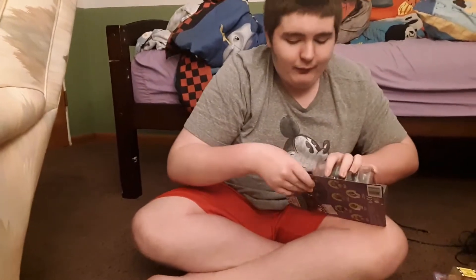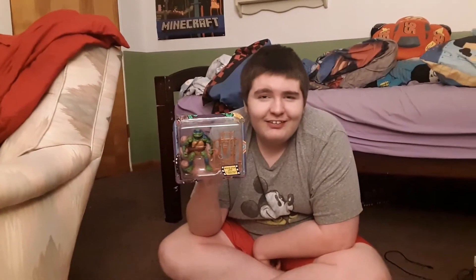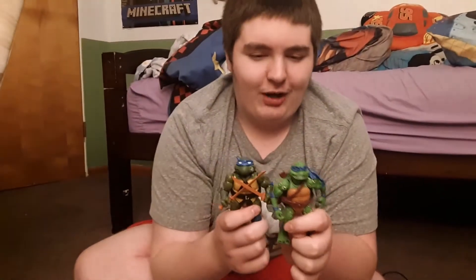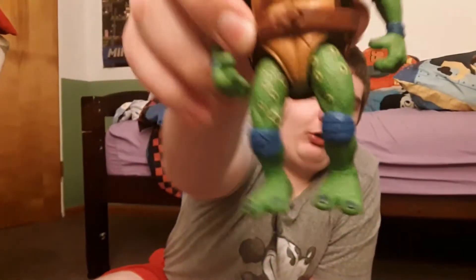Moving on to Leonardo, with the weirdest face ever — he looks messed up. I can't really compare him to the original because I have the original. So let's just compare him to Movie Star Raphael. He looks a bit squishy, and Movie Star Raphael is great. Let's compare him to the original Leonardo since we don't have the Movie Star one. As you can see, he looks a bit different — colors are way off. I think the original Movie Star Leonardo had completely different, more muted colors. And what's with the warts, good lord? He looks like he has coronavirus or the plague.